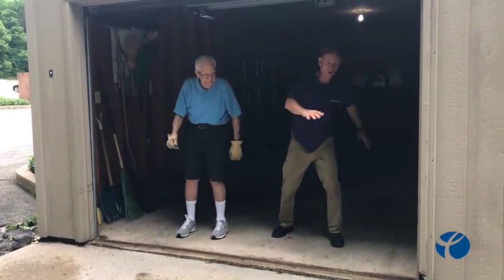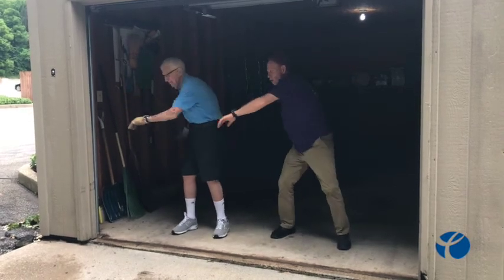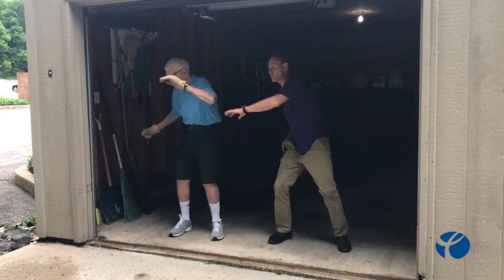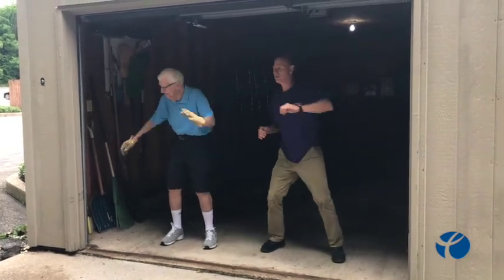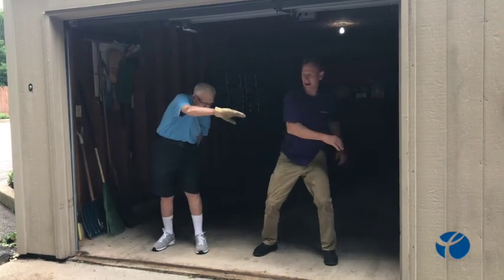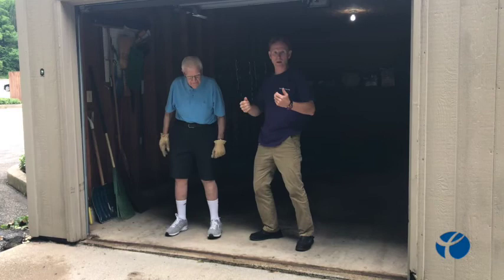Now we're going to take our hands and just go side to side, just like that — stretch out, side to side. Your knees are soft as we're doing this. Four, five, six, seven, eight. Okay, everything's warmed up, our back, everything is kind of warmed up here.